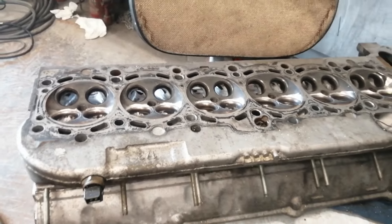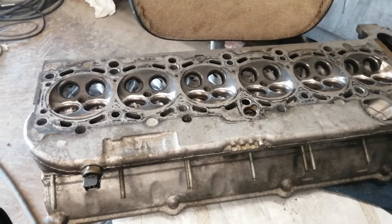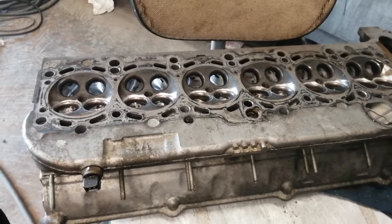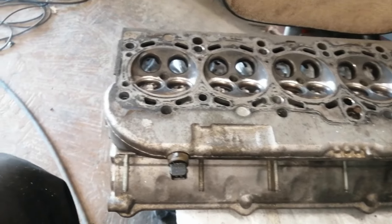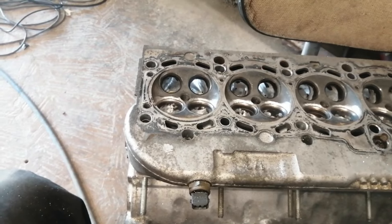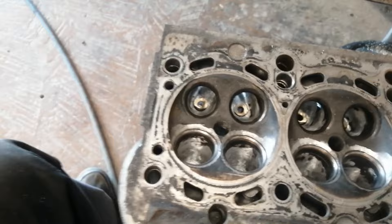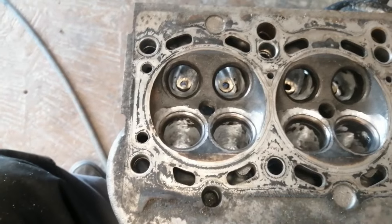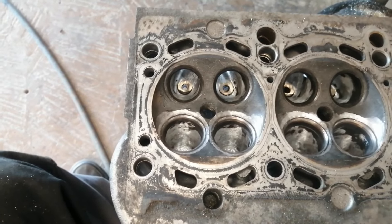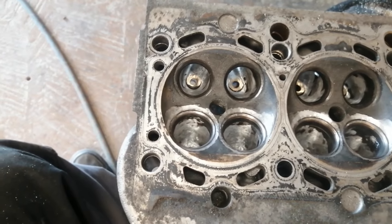Hello guys, I just want to share with you how I've ported my cylinder head. It's from an M54 B30 BMW engine. This is my actual first time doing porting on a cylinder head, so I did not have any flow bench or anything, so I can't show you proper results from before and after the porting was done.